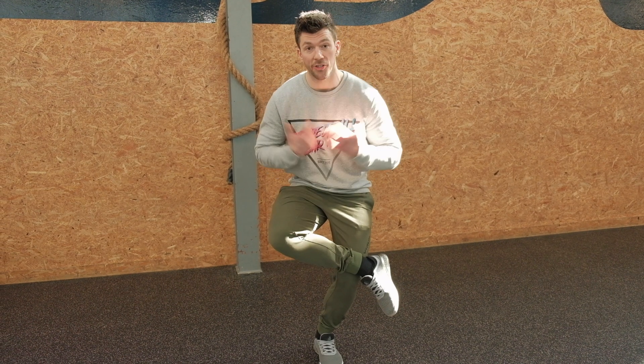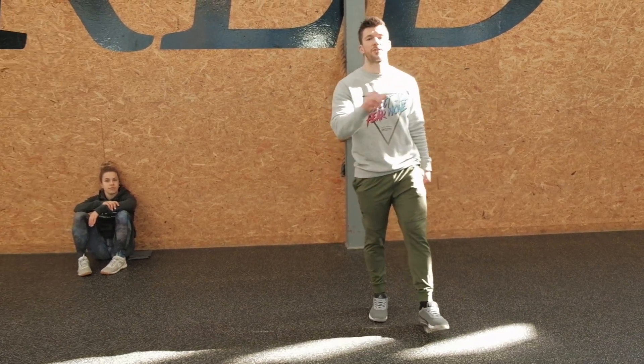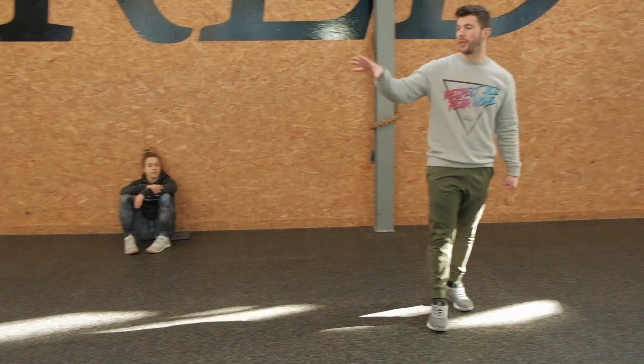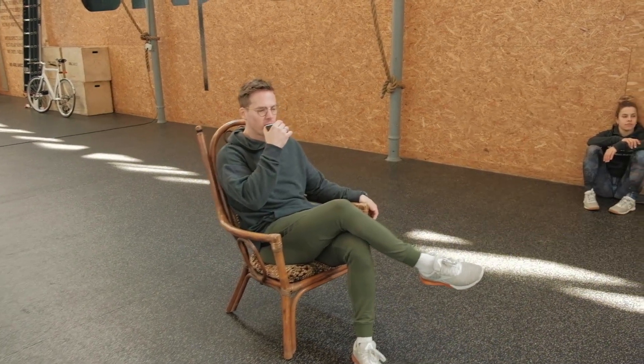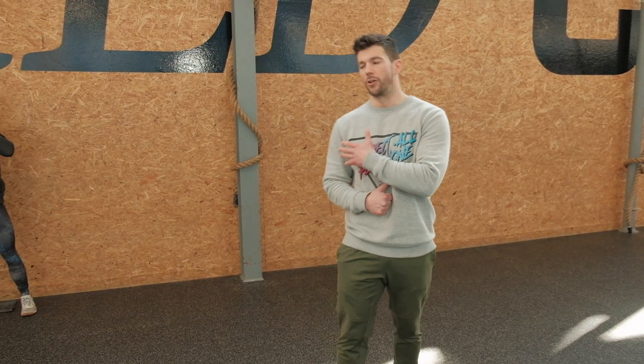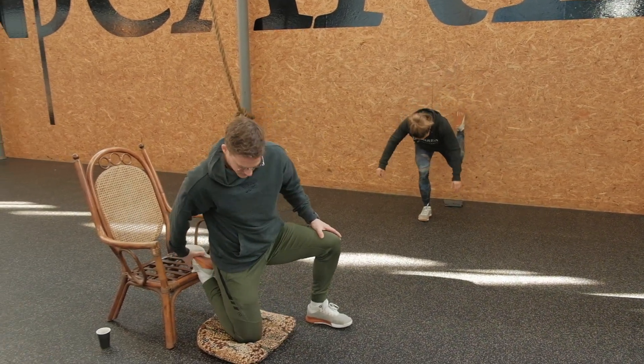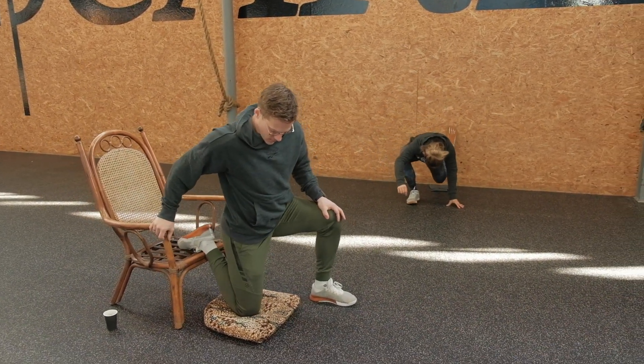For our second portion today we're going to sit on a couch or use the wall. The only thing we will do is the couch stretch for 60 seconds per side for two rounds with 15 seconds of rest in between. Edward is on the chair, Sana is against the wall. Place your foot either against the wall or on top of the couch with your knee underneath your hip — that is ideal. The other foot is just to lean on.